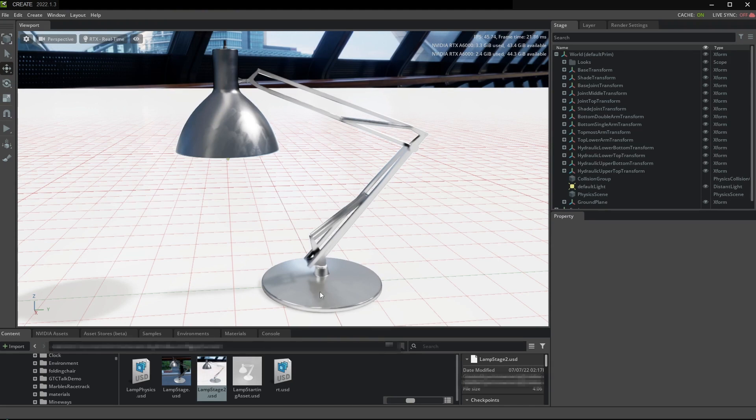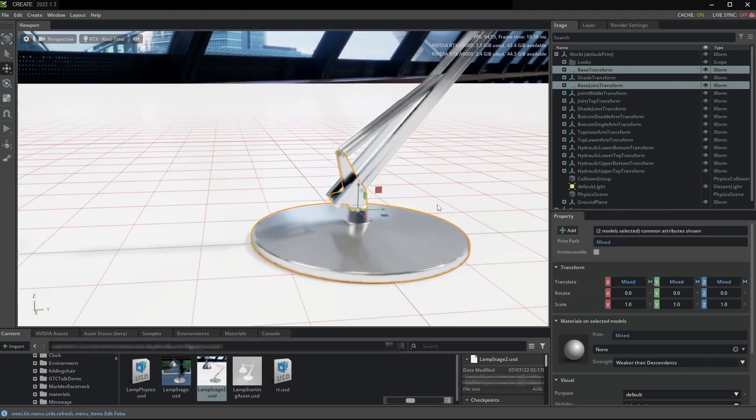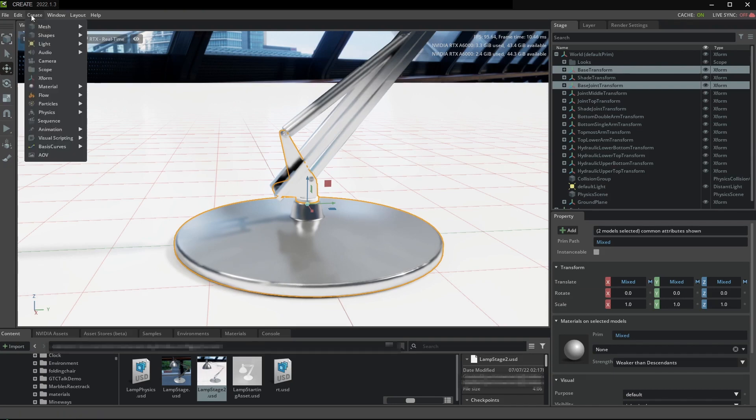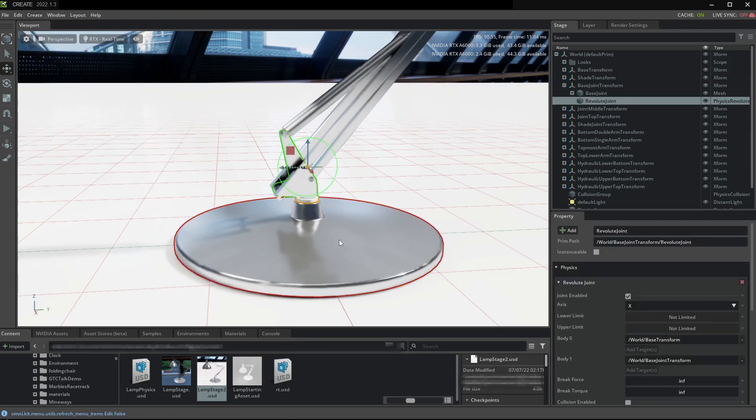The first joint I'm going to add is between this base, which is static — we didn't add a rigid body to it — just to show how we're going to joint static things. This part is aligned with its Z-axis where we want to create a hinge. The selection order should not matter, but I'm going to Ctrl-click to select both of these things and then use the Create menu: Physics > Joint, and this is a revolute joint — that's the technical term for hinge.